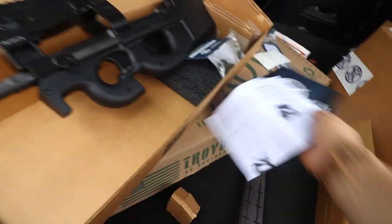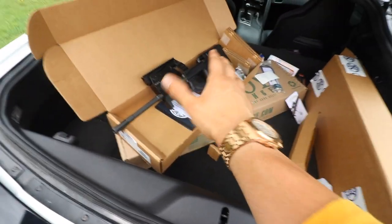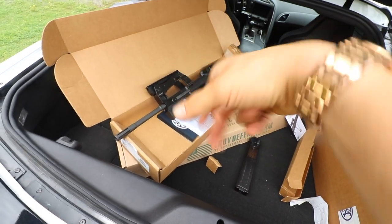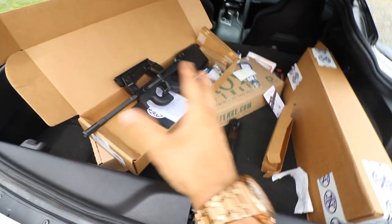It's all good. If you haven't, subscribe down below — do that right now. You can see I just ravaged my brand new PS90.